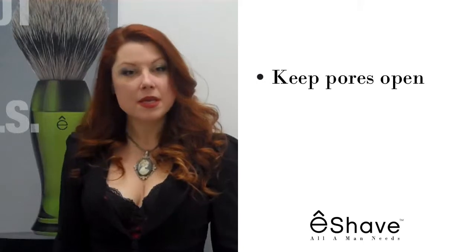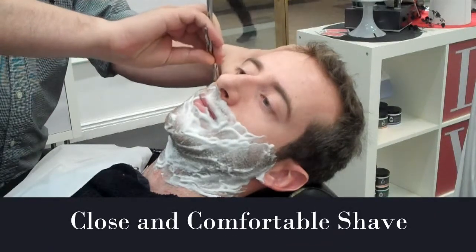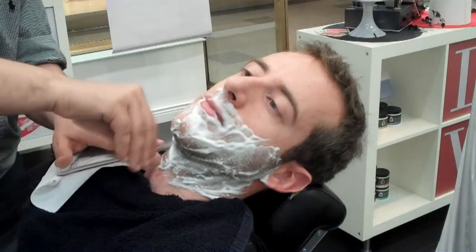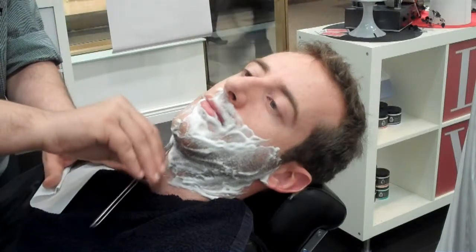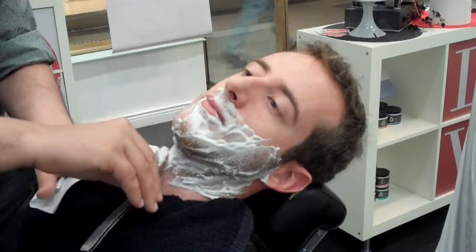The rich lathered shave cream will keep the pores open and keep the hair soft. For a close and comfortable shave, start by shaving the cheeks, then the chin, and finally the neck. Forget pressure and let the blade glide over prepared skin in the direction of the grain. For stubborn hair, reapply eShave's shave cream and repeat shaving in a sideways motion using small strokes to prevent irritation. Always remember: shave with the grain and use small strokes.